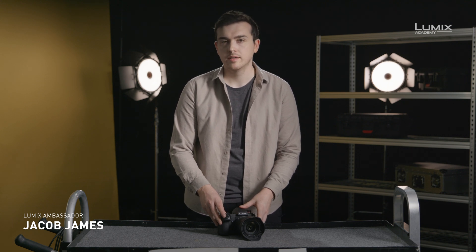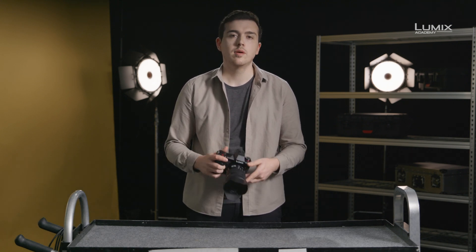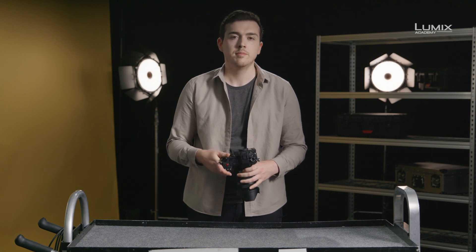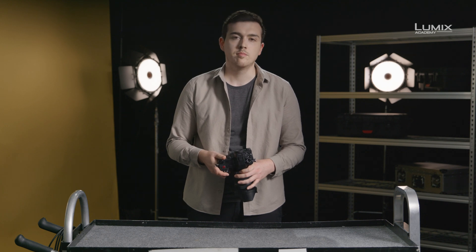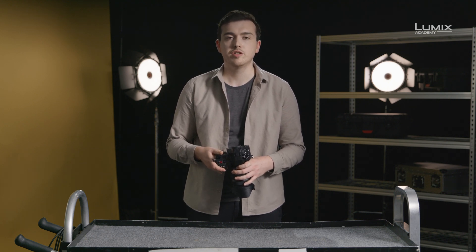I'm Jacob James, photographer, filmmaker, and Panasonic Lumix ambassador. The S1H comes equipped with a number of professional tools designed to help you check your image exposure. Understanding the exposure of your image is vital for balancing lighting and maintaining good color in your imagery. Good exposure tools are critical to getting consistent results. Environmental factors such as ambient light brightness and color temperature can easily change the apparent exposure of an image if you rely purely on eyeing the monitor. Exposure tools help give you a frame of reference that is standardized regardless of the environmental conditions you're shooting in.